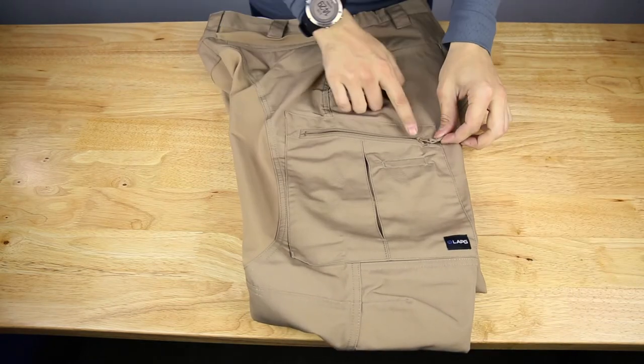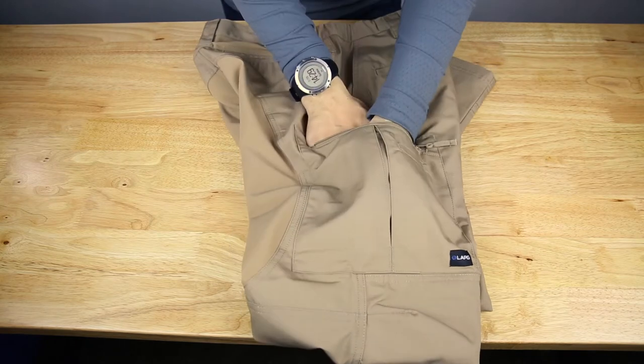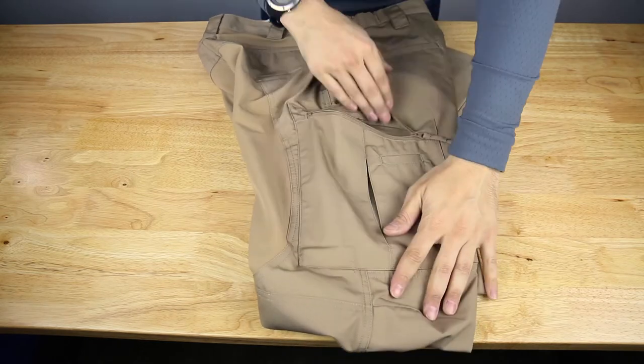Going down the side of the pant, we have again YKK zippers. The cargo pocket here is expandable with a pleat, so it gets pretty large — if you're tossing your gloves in there or dumping other stuff in there, it'll fit just fine.